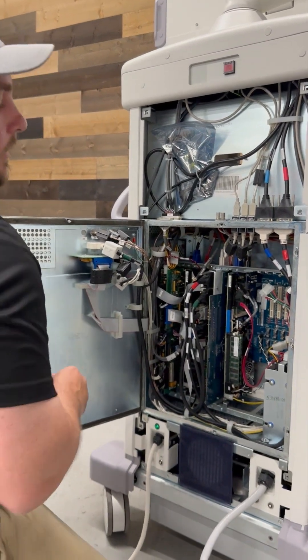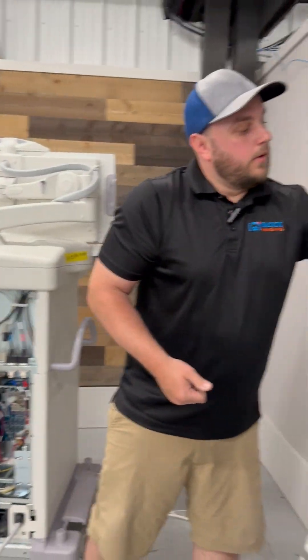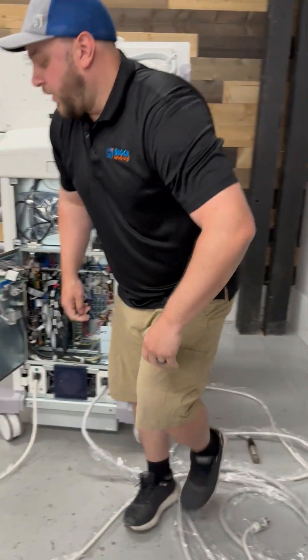They both have coin cell batteries. Now before we go and remove those, I'm going to unplug the AC power from the wall.